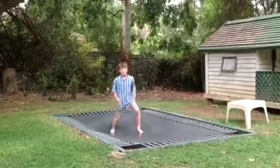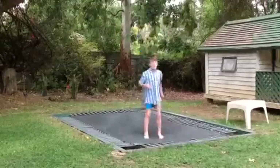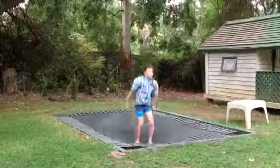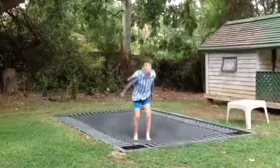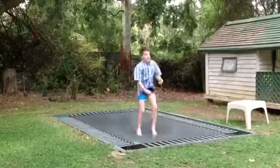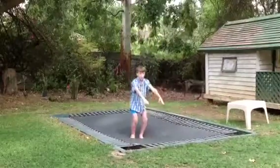So first things first, you want to get a nice high bounce. Then you want to jump, swing your arms, and when you're in the air, tuck and turn. And then for the landing, come down, see the ground and land.